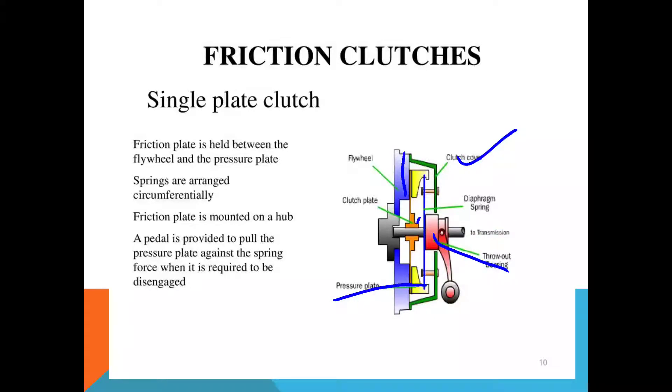Here is how it works. The friction plates are held between the flywheel and the pressure plate — this is the flywheel section and this is the pressure plate section, where the friction plate is held. Springs are arranged circumferentially. The friction plate is mounted on a hub. A pedal is provided to pull the pressure plate against the spring force when disengagement is required — that means the engage and disengage position is operated using the pedal.